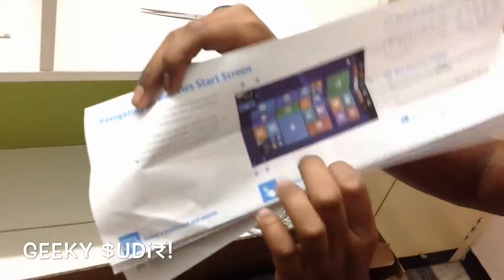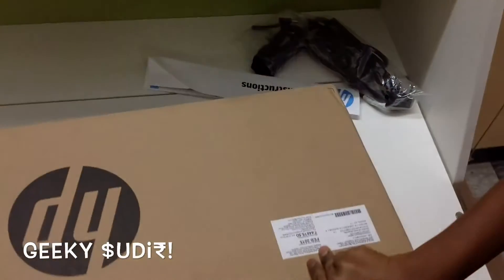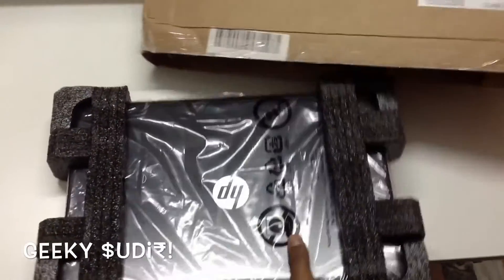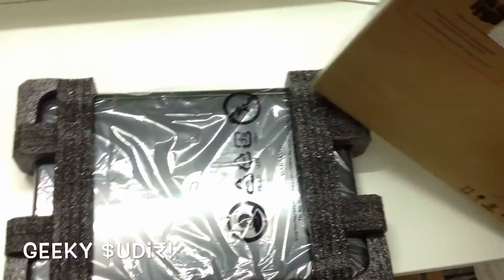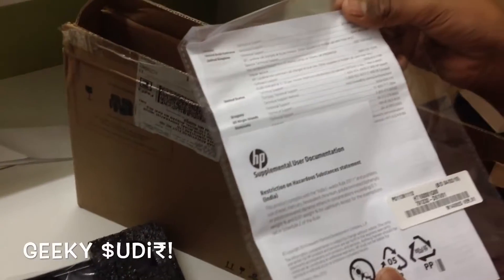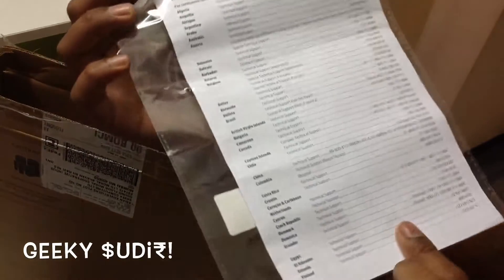This is the DOS edition, and it is compatible with Windows 8.1. Inside the box it also comes with basic supplementary user documentation, including technical support numbers for various countries. We'll keep the box aside and look at the main notebook.